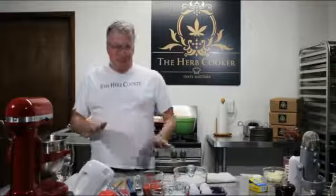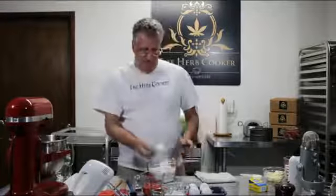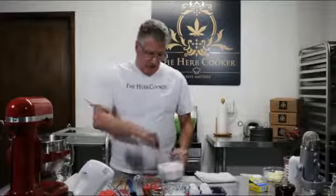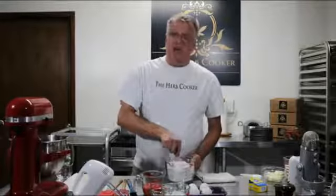While we're letting that cream together, let's go ahead and take our baking powder and add that to our flour. I just like to take a fork and mix them together — makes my job a little bit easier in a minute.